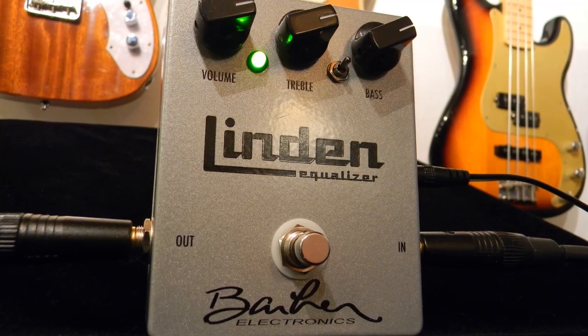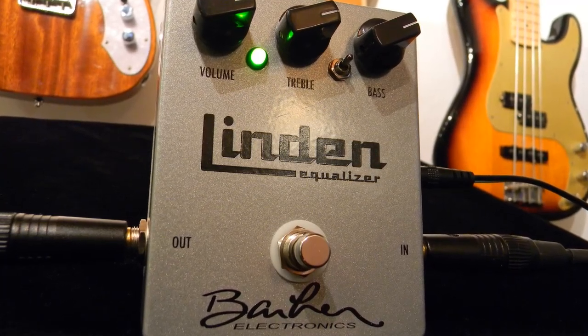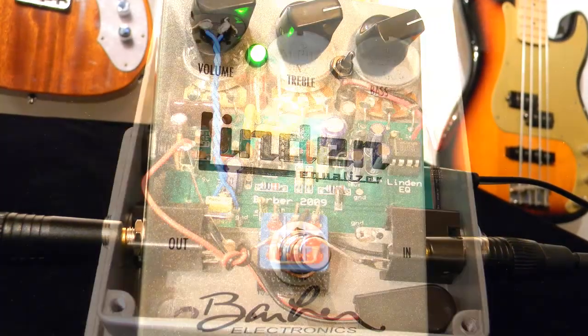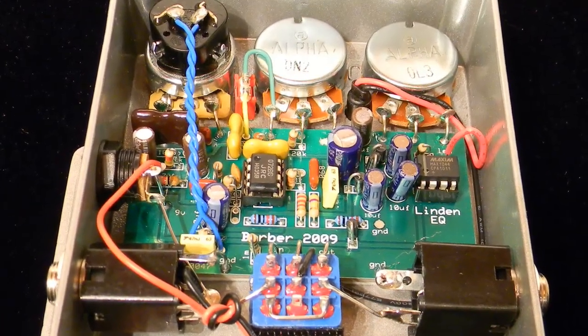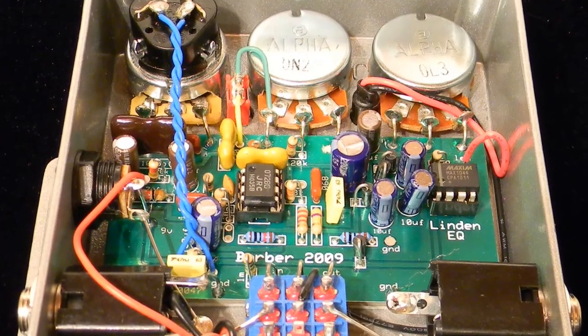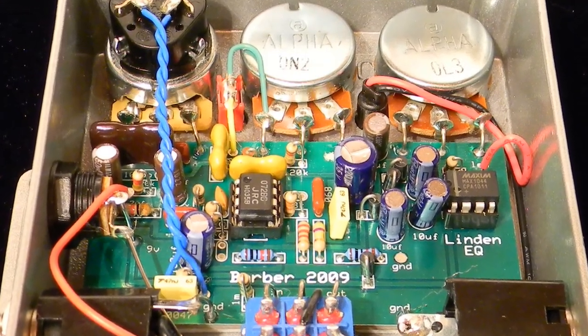Hey, this is David with JetCityMusic.com, and today we're going to check out the Linden Equalizer by Barber Electronics. This is ideally a bass player's EQ pedal modeled after the classic Ampeg flip-top amp EQ circuit, but I find it also works equally well on guitar.